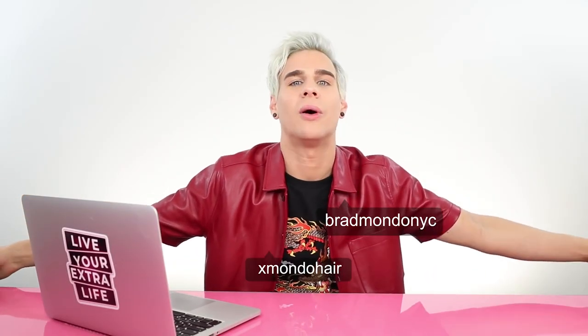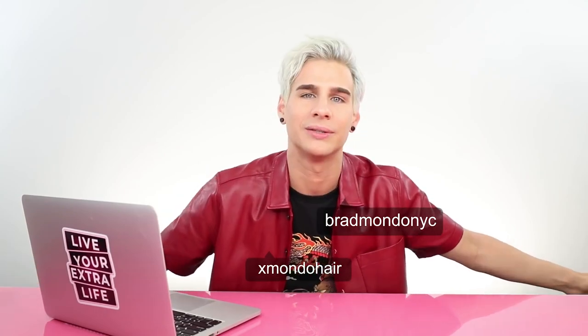Pick it up, put it down — girl. Well, that is all for today. Follow me on Instagram and Twitter, and thank you so much for watching today. Don't forget to live your extra life, and I will see you all next time. Peace.